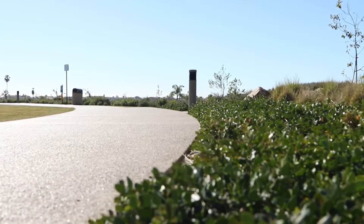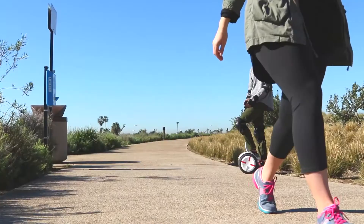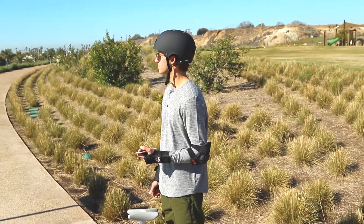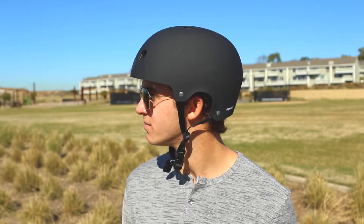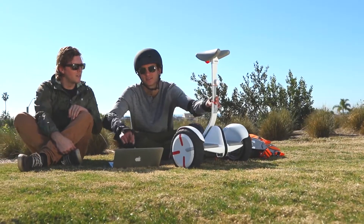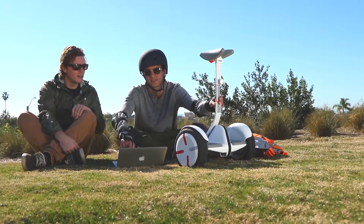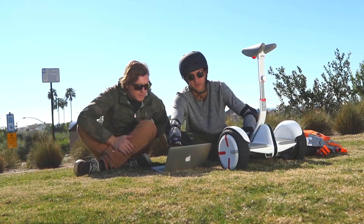For your safety, the Mini Pro will limit its max speed to approximately 4 miles per hour or 7 kilometers per hour until you complete the new rider tutorial. After completing the tutorial, the max speed will be limited to approximately 6 miles per hour or 10 kilometers per hour during the first half mile or 1 kilometer, after which you may disable the speed limit via the app and reach a max speed of approximately 11 miles per hour or 18 kilometers per hour.